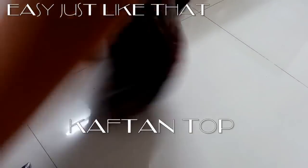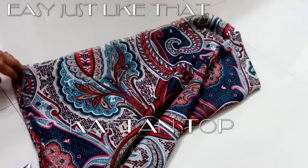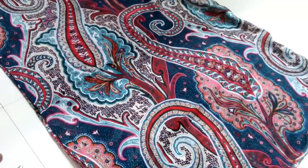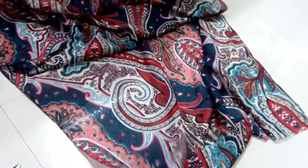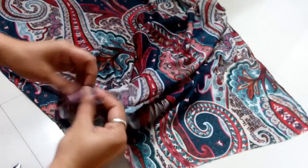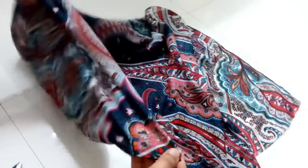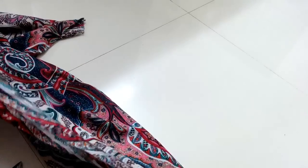Hi guys, welcome to Easy Just Like That. Today we are going to see how to make a kaftan top. The cloth I am using — most of you might be familiar with this — it's the scarf sent in the May month Lady Raga bag. I did not like the print at all as a scarf, but then I thought this print will be good for a kaftan style top. It is also very short to use as a scarf, so let's get started.